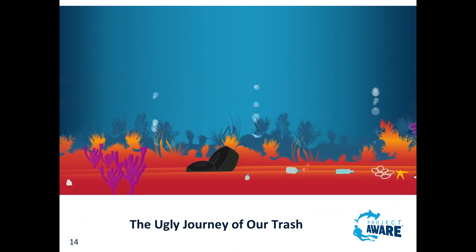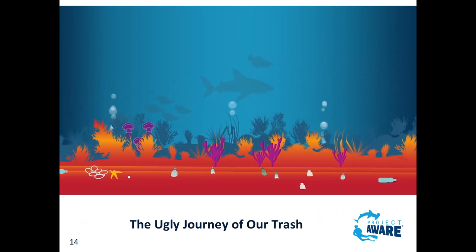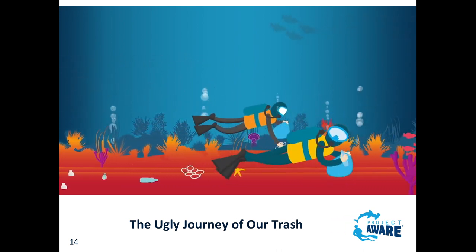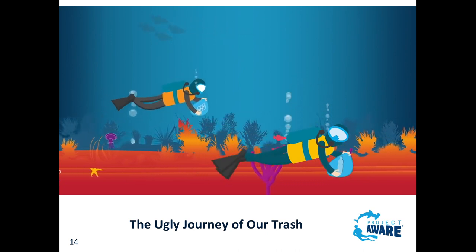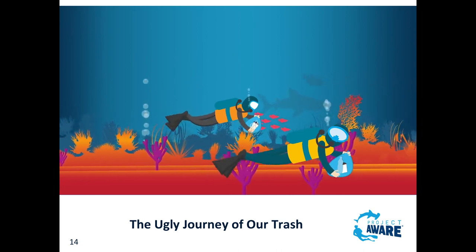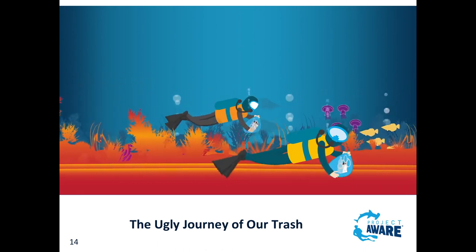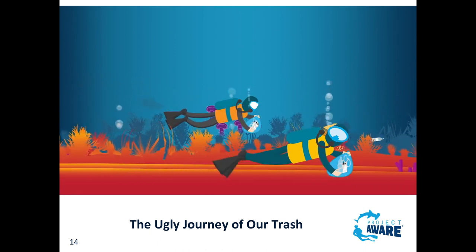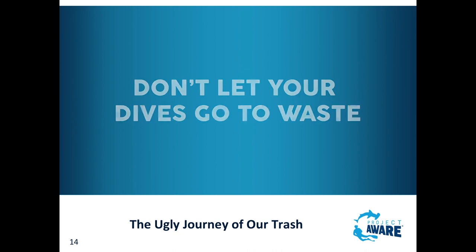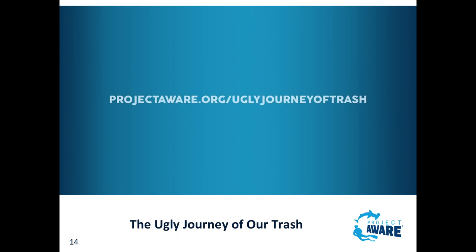Our trash hurts the most vulnerable too - more than 1 in 10 species that have fallen victim to marine debris are threatened with extinction. As much as 70% of marine litter has been estimated to end up on the seabed. But there is good news: scuba divers everywhere are standing up to the onslaught of debris. Fins on and off, we're removing debris underwater and logging the data to influence change at all levels. Together we can help prevent and clear up this mess for a clean, healthy ocean planet.